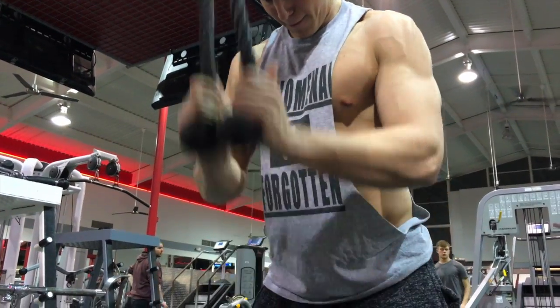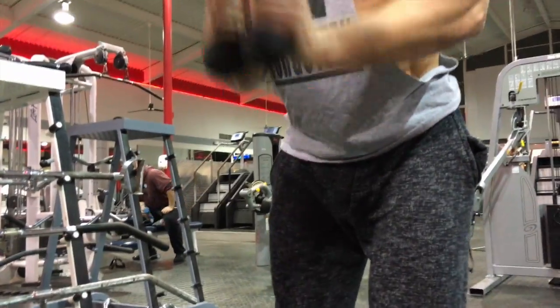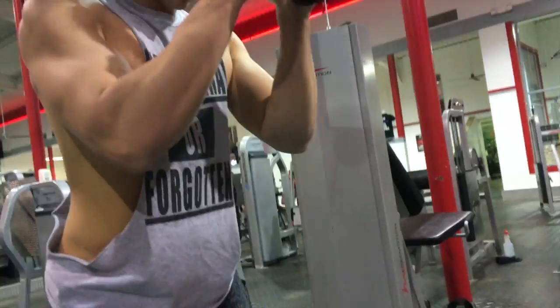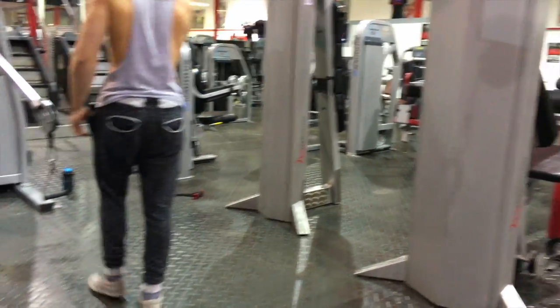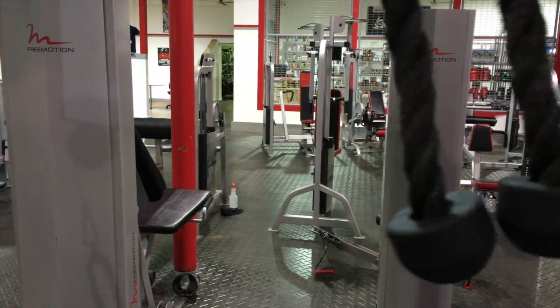Right after that, you'll see me walk straight over to a rope to do straight rope pulldowns. Everyone's done these before — really simple. Just come down together, separate the ropes at your hips, and try to keep your upper arm in place with your lats as you come straight down. Again, eight to 10 sets of this, 10 reps each.